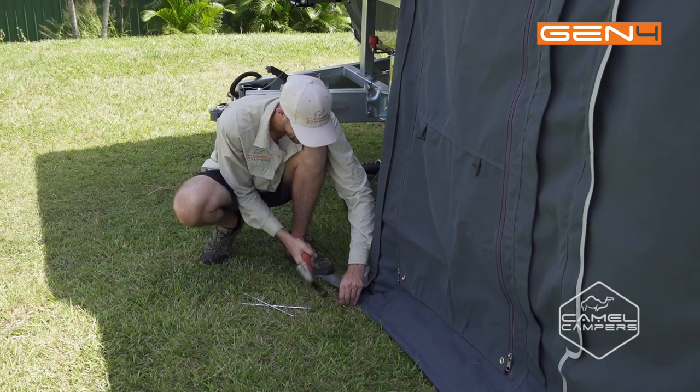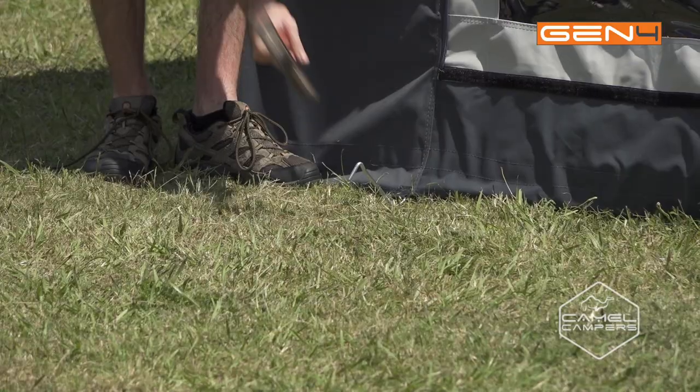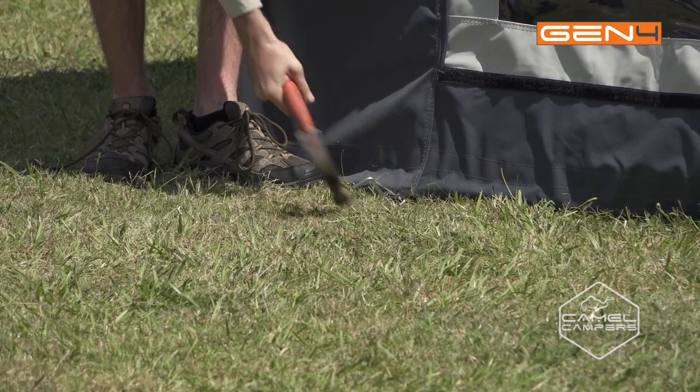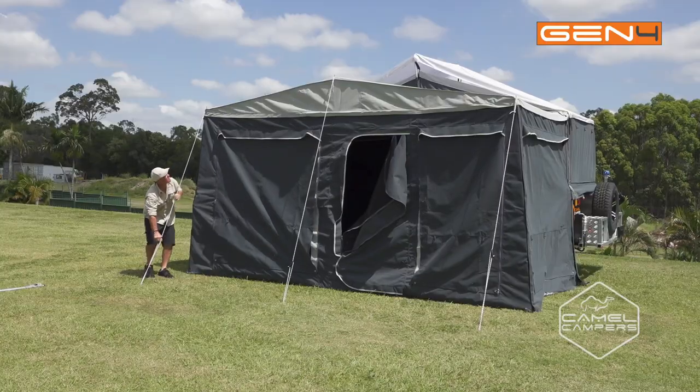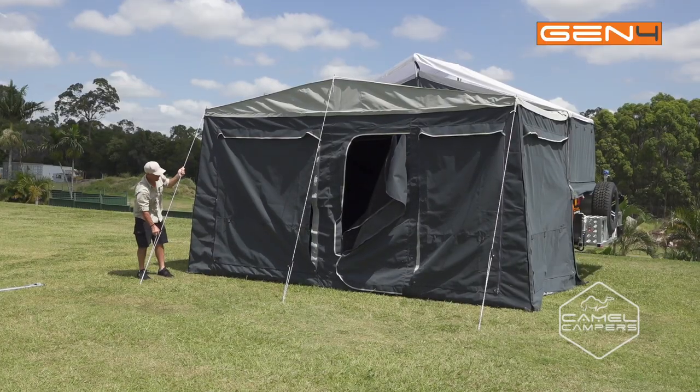Once you're happy with the way the canvas is sitting, just work your way around the annex and put all your pegs in the eyelets. Then once everything's secured nicely, just go around and tighten your guy ropes.